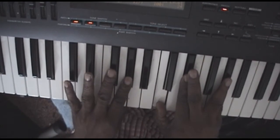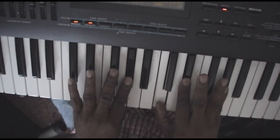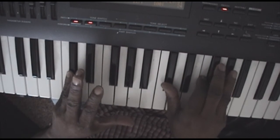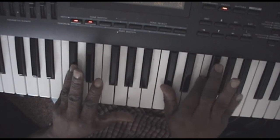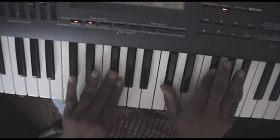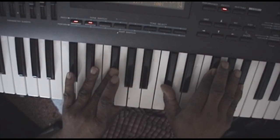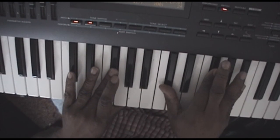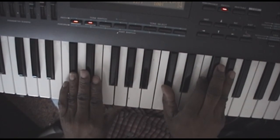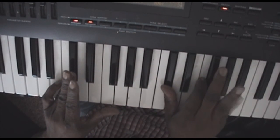A flat in your left hand: C, E flat, A flat. Then right back to D flat in your left hand — D flat in your right, F, A flat. It goes right back to the same thing: G flat left hand, D flat, G flat, B flat in your right hand. Left hand D flat, right hand D flat, F, A flat.